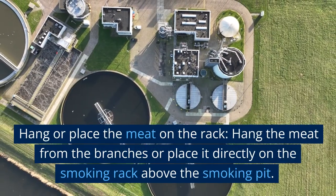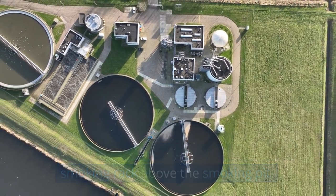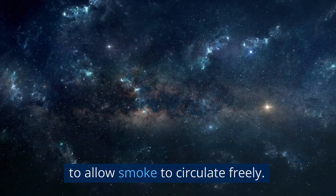Hang or place the meat on the rack. Hang the meat from the branches or place it directly on the smoking rack above the smoking pit. Ensure there is enough space between each piece to allow smoke to circulate freely.